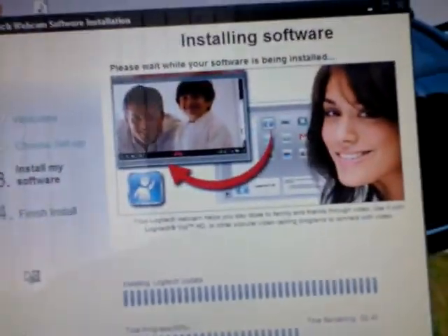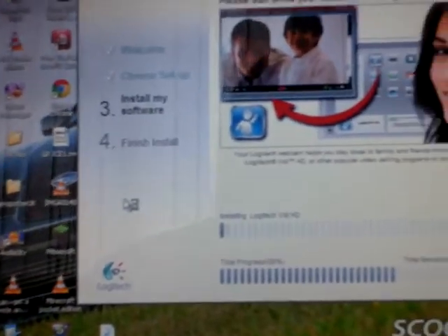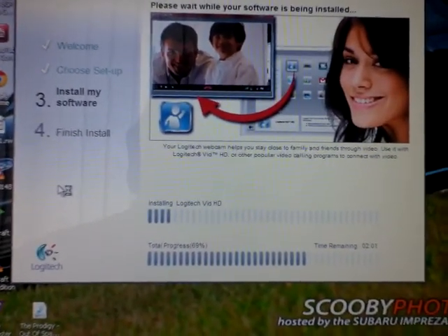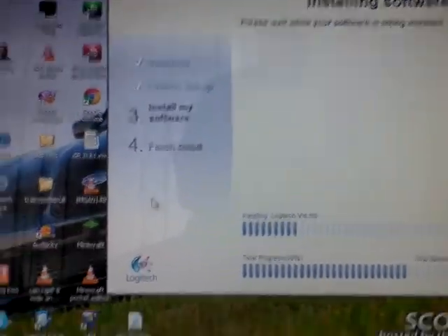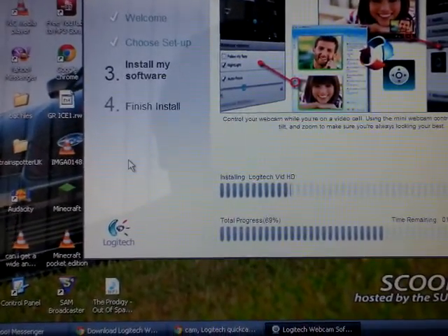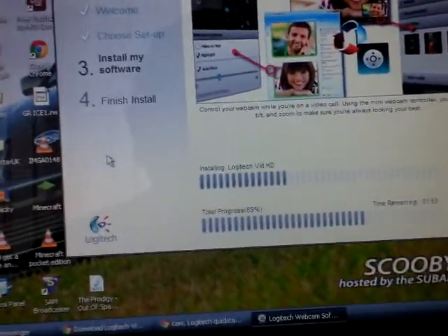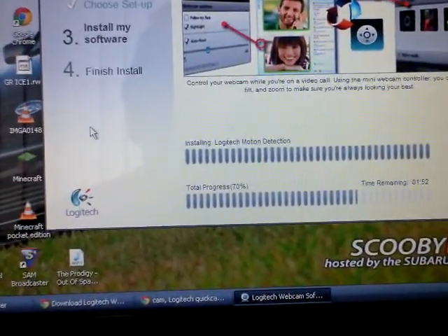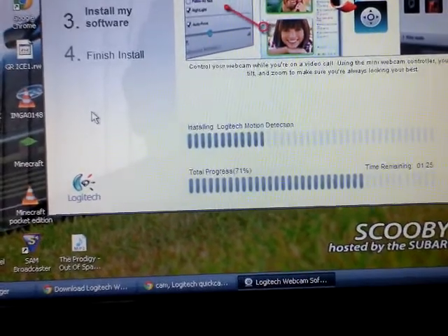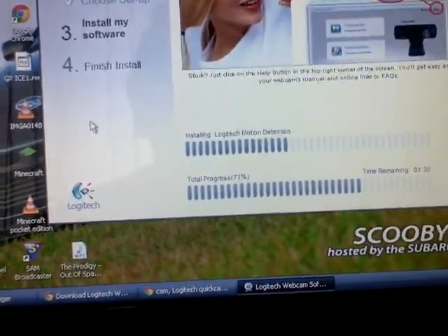Hi there YouTubers, just installing the software. I tried to find the software online but for some reason in my house I can't connect to the Logitech website to view their latest webcams. Their latest webcams like the C910, C920, and C902 I think.